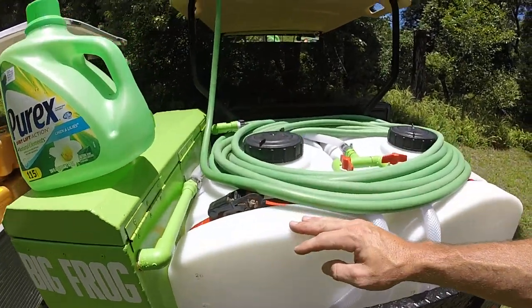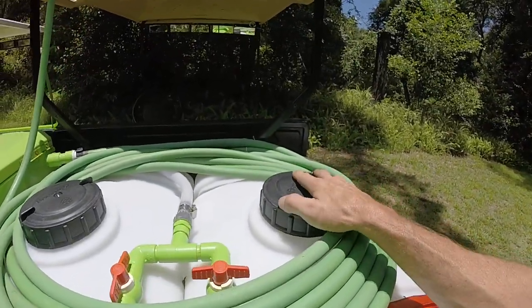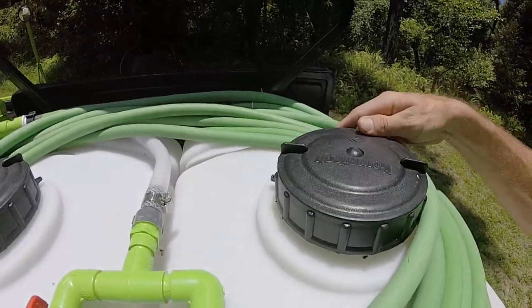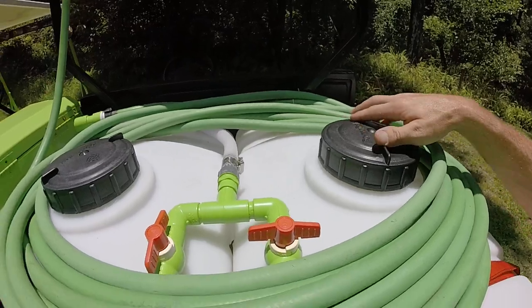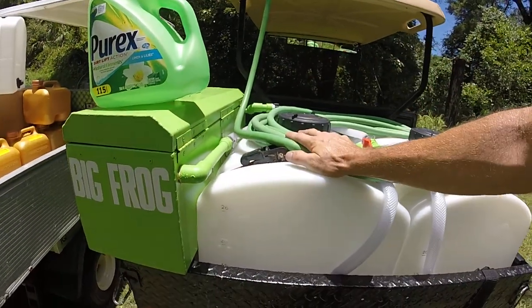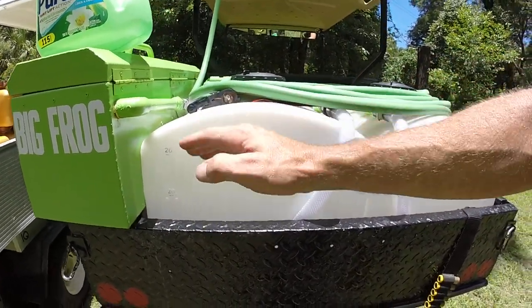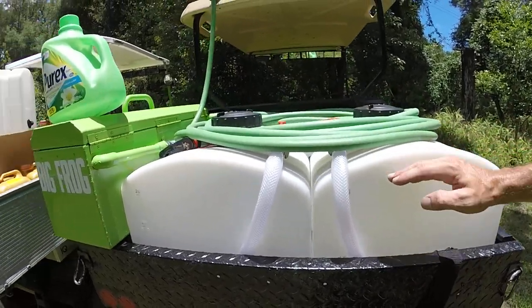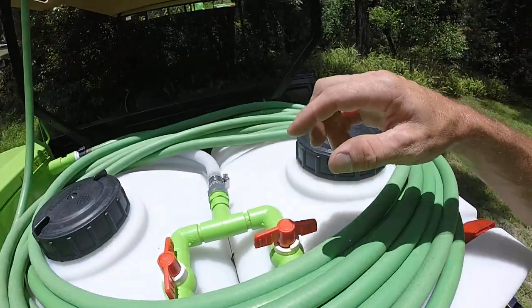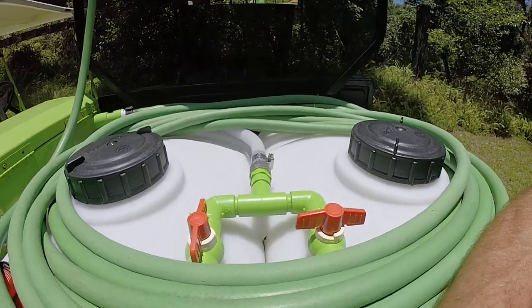First thing you need is two tanks. We have two 26-gallon Rama Tech tanks here — beautiful capacity. I'm getting about three roofs out of these tanks before I fill up. I run straight SH on this one and batch mix in this one — 50% water, 50% chemical. This one's straight chemical. I run this one out first, fill it back up with water, then start splitting with my valves.